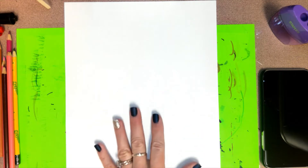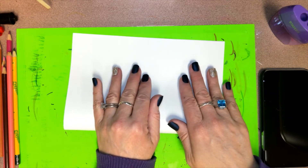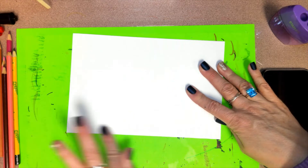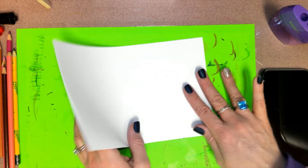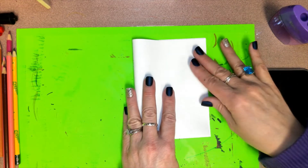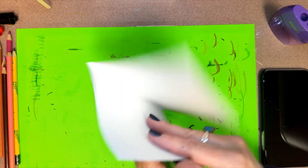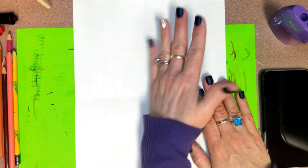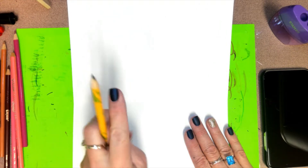For the first step, we're going to fold our paper in half two times. Notice I have my paper going up and down where it's tall and skinny. Fold it in half top to bottom, line up the corners, and make a nice crease. Keep it folded and fold it in half again going side to side. Make a nice crease, then unfold it. Having the paper tall and skinny will help us draw our cake the right size and in the right place.